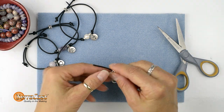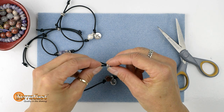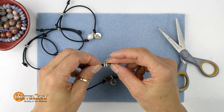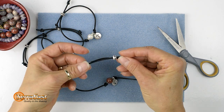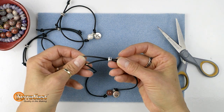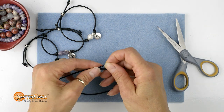Now string that bead onto one end of the cord, and thread the other end through from the opposite side. There can be variation in thicknesses of leather cords, so if you have any trouble with that, you can try pushing with an awl or a pair of sharp nose tweezers.